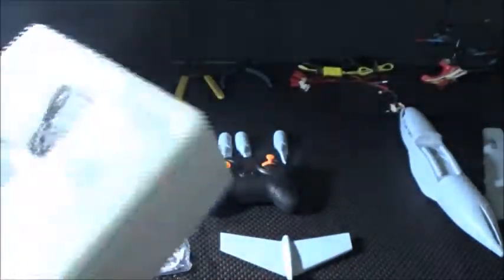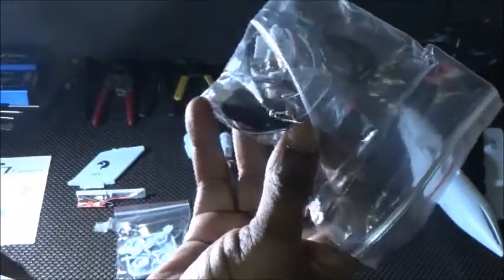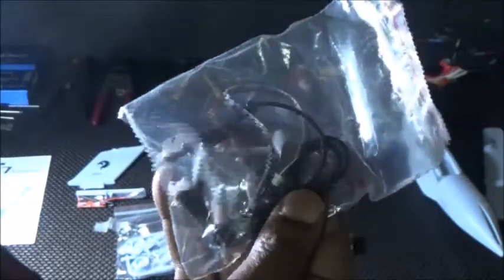We'll get into that. And then finally you have what appears to be your charger. And what you're going to have to hook up to your board — this will be your motor and your prop. So this will be both of your props here. We'll get into that also.